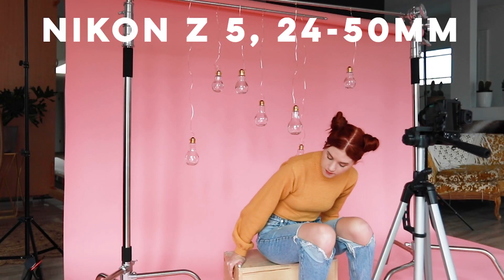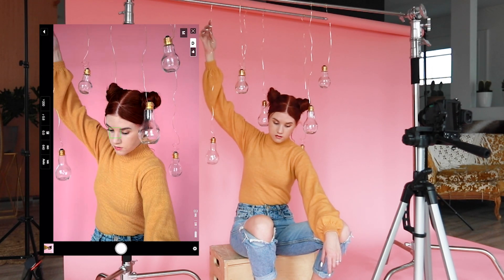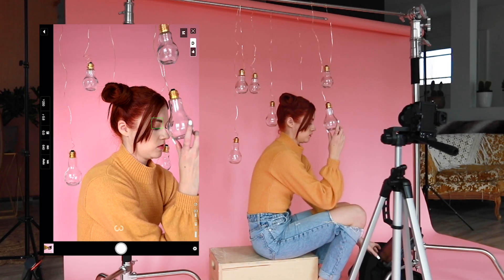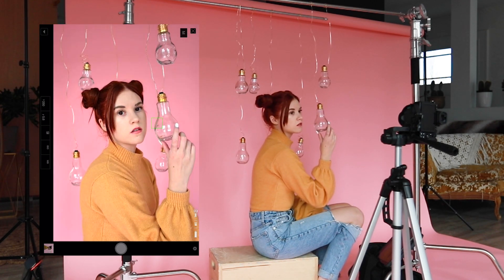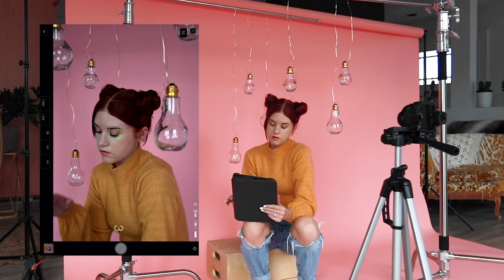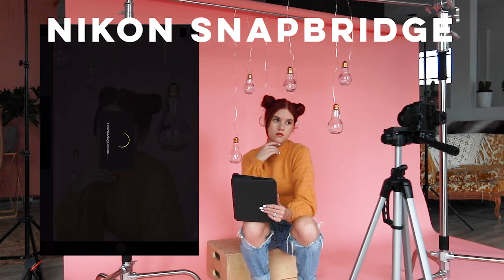Today I'm going to be using the Nikon Z5 mirrorless camera with the 24-50mm lens. When I shoot self-portraits, I usually do it one of two ways. If your camera has Wi-Fi capability, you can connect to the camera's mobile app to trigger the shutter remotely. The Z5 has Wi-Fi and is compatible with the Snapbridge app, so that's what I'll be using today to take the photos.